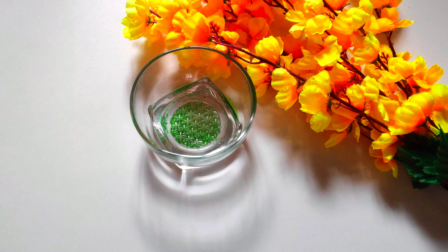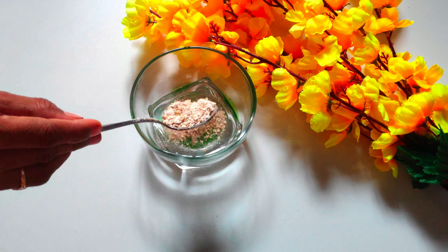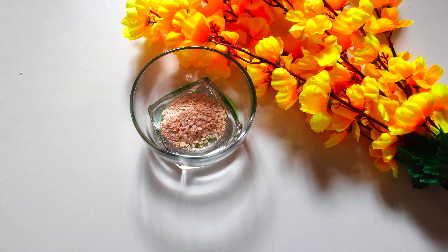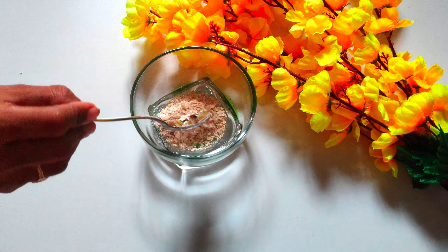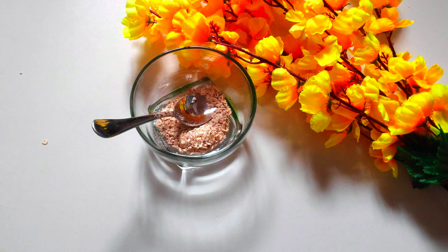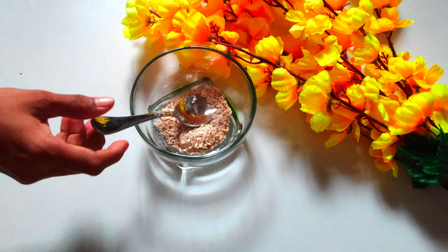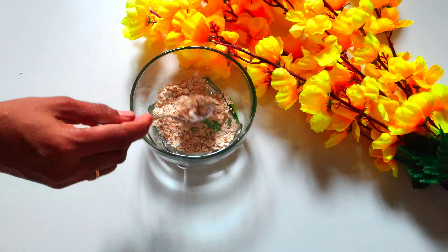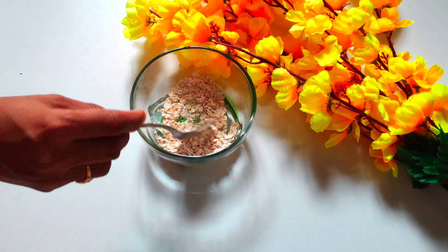Friends, first we have a face pack. We have oats. We can use oats to improve the skin. We have oats due to early aging signs.